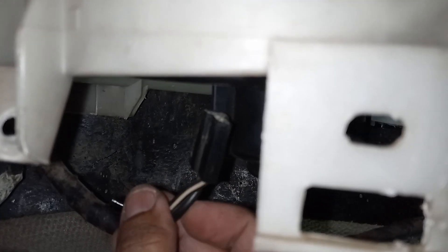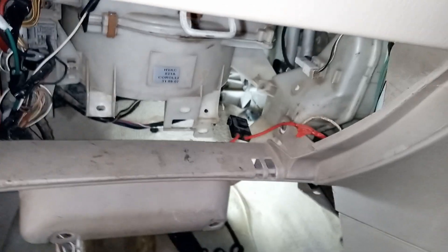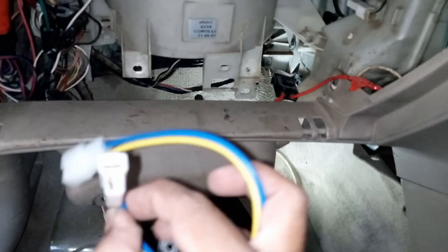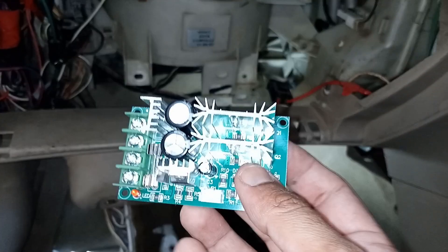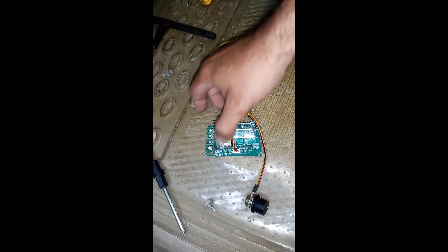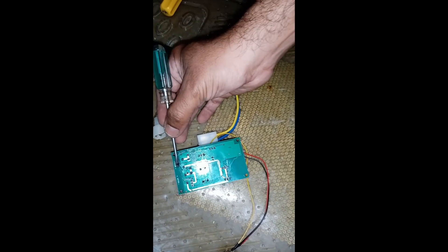The best place to install the speed controller is just before the fan blower, as I'm doing in this video. First, you need to unplug the blower wire. You will need this type of male and female connector wire as shown. This is the PWM-based speed controller — it has four connections: two for input and two for output, plus a speed controller knob.